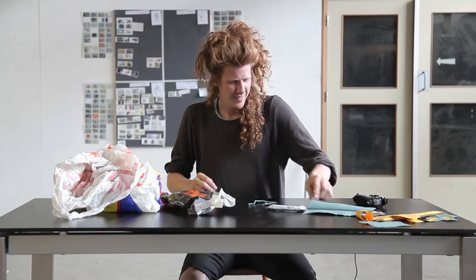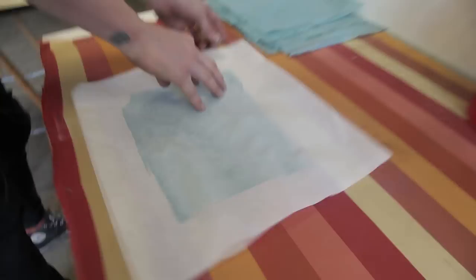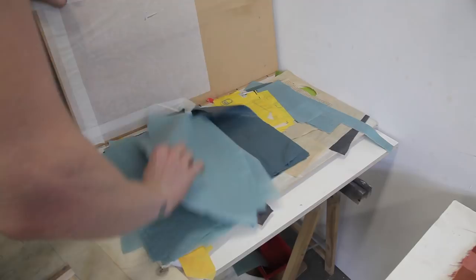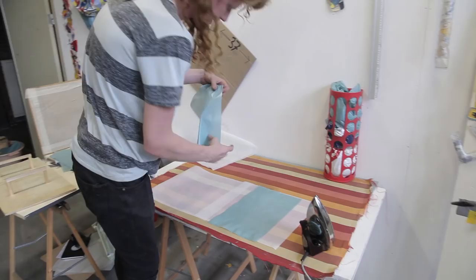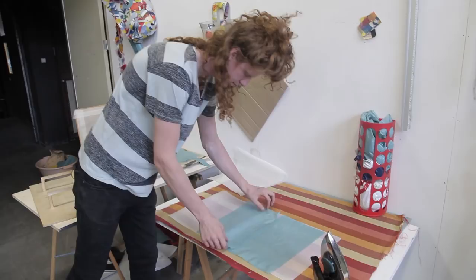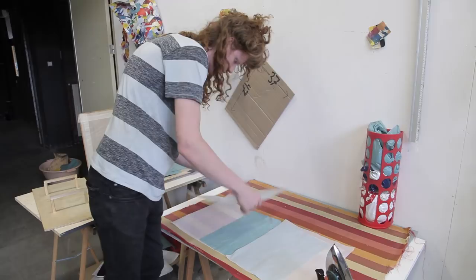Now we have the flat sheets and they don't shrink so much anymore, and we're going to start fusing more together to get a bigger surface. We have a stack of pre-ironed plastic and we need to start fusing it together, using the same technique as before — just applying the iron with baking paper on both sides. I start by creating a base of a single layer of plastic bags fused together, and stack them on top one by one.